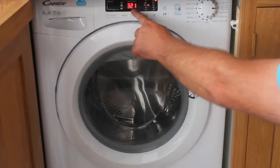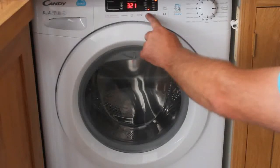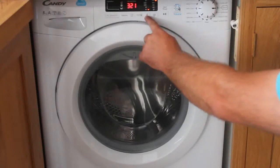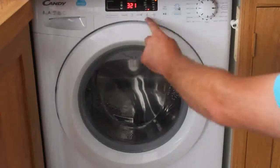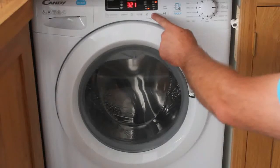The temperature will also appear on screen and can be altered by pressing this button here, though it is preset when you change program. The spin speed is shown on the right hand side and can also be changed using the button underneath.